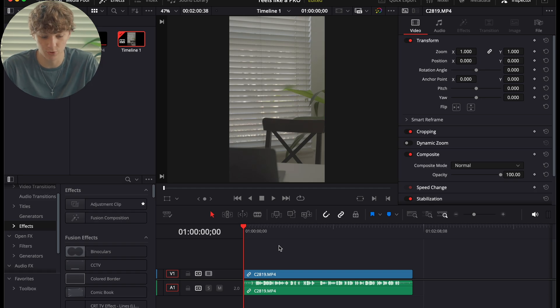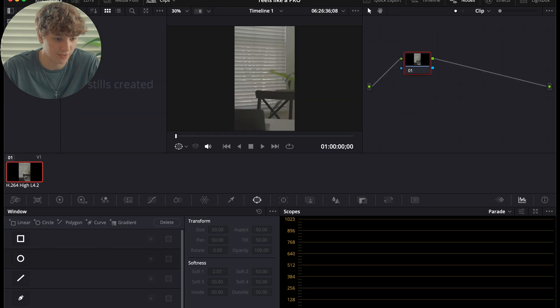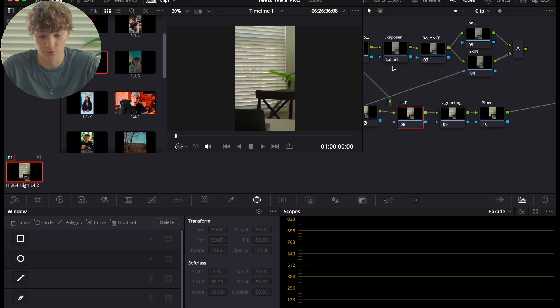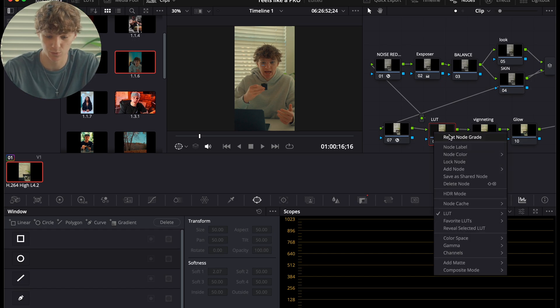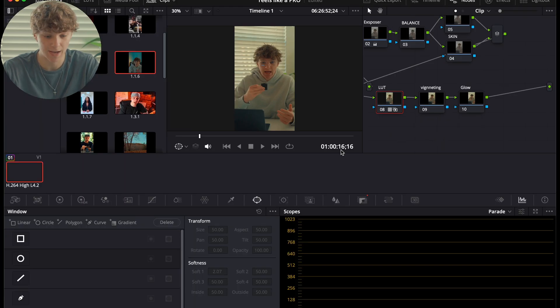The first thing I'm going to do to get my footage back to normal is go to the Edit page, utilize the Gallery, and go to Power Grades. I have a simple power grade that transitions my footage back to normal. You can make a power grade, go to Power Grades, double click, and hit Grab Still — it will show up in your Power Bins. You can also apply a LUT using my LUT packs in the description. Hit Command+F to see the before and after.